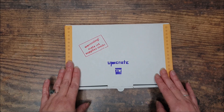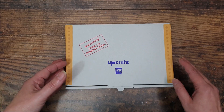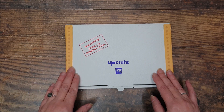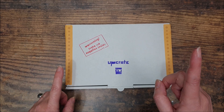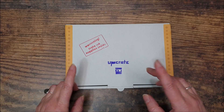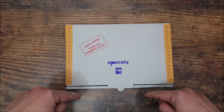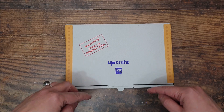Today I'm going to show what's in what is my second Upcrate box — this is box number four altogether. I'll pop a link up in the corner to my previous video, which has all the details on pricing, and I will link in the description below to the Upcrate website.